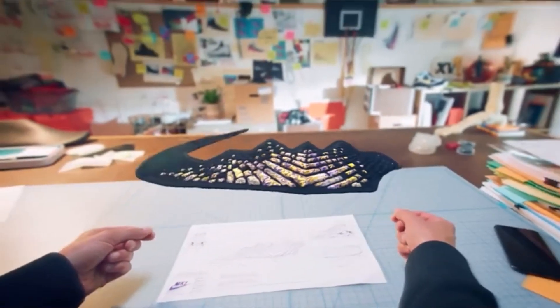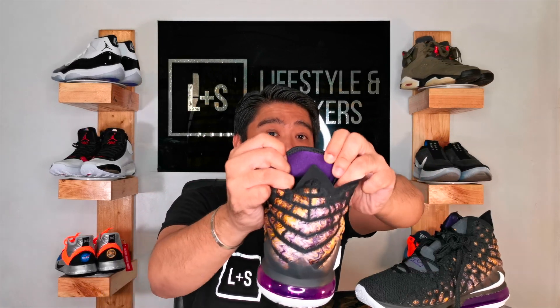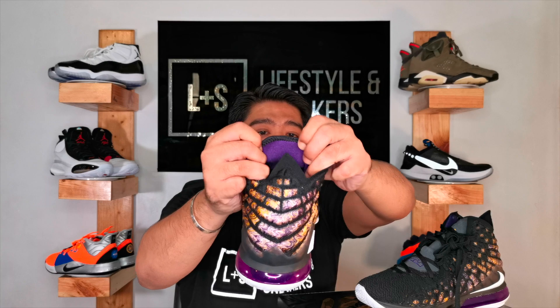Some of you might not know that the upper of these sneakers is actually one piece that they wrap around to form the sneaker. I saw that in one of the Nike commercials, and what's nice about it is that the whole upper is actually a swoosh. The laces are not your typical flat laces — these are very thick flat laces in black. The tongue, as I mentioned, is 3M reflective, and on the back of the tongue is a neoprene material in purple.